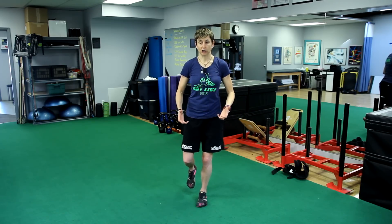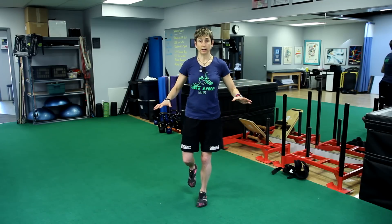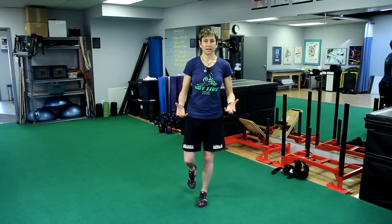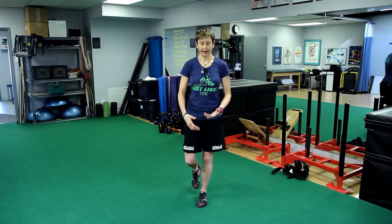Then you move on to closing your eyes. To bridge it you can just close one eye to start with, but then you want to close both eyes. You can already see there's a little bit more work going on in my lower leg — still fairly stable and balanced. You should be able to do it for at least 30, preferably 60 seconds without having to touch down or open your eyes. If you only had to touch down three times, then you're not doing it — you need to keep practicing at that level.